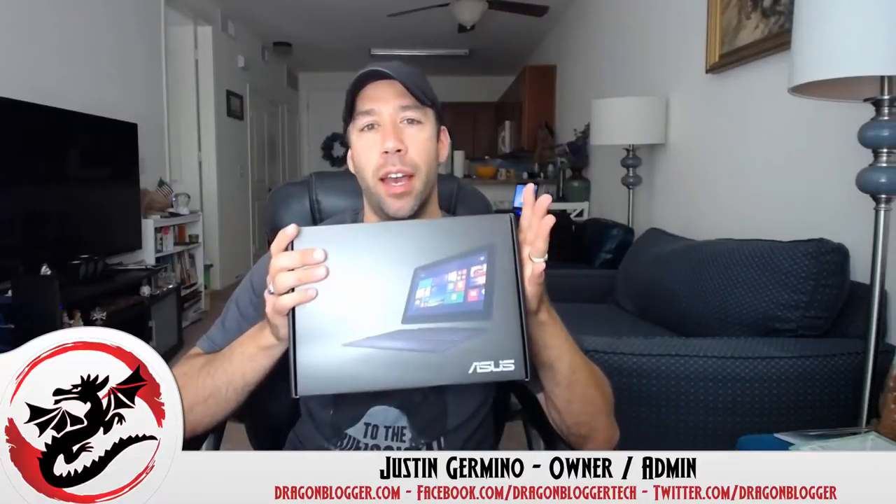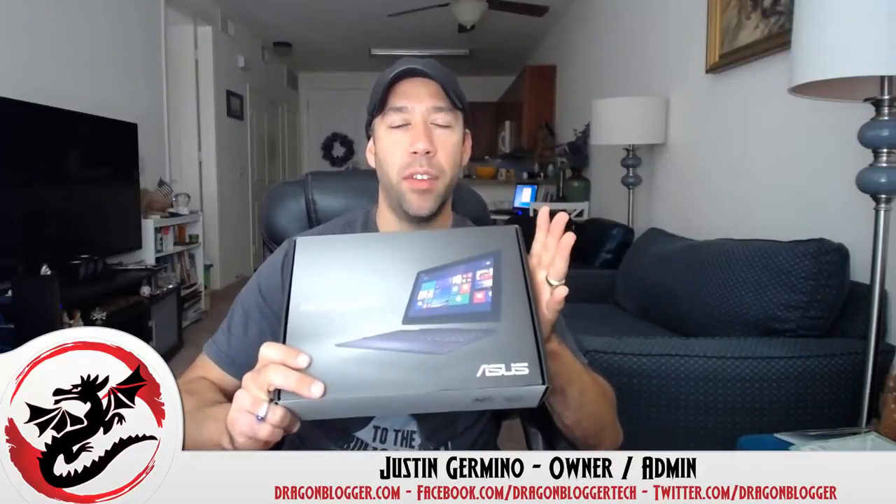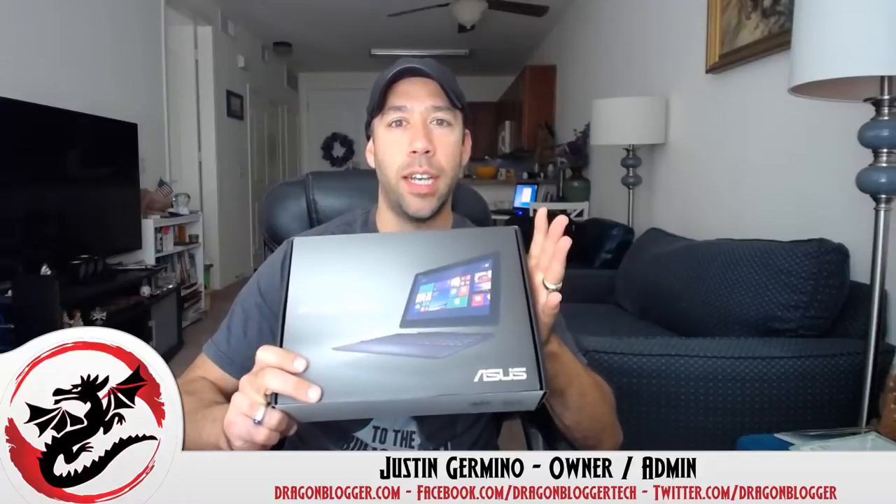I've been wanting to test the Asus Transformer Book. We've reviewed other products like the iRulu Windows tablets and the Dragon Touch Windows tablets, but this is my chance to test a genuine Asus Windows tablet — the Transformer Book T100TA, which has 64GB storage plus expandable via SD card. I'm looking forward to testing it.